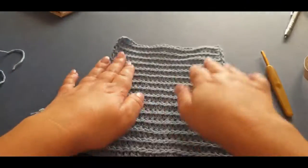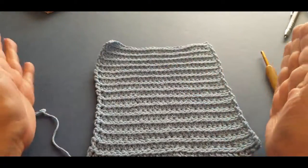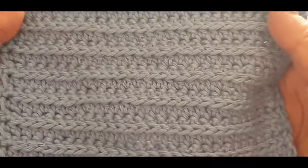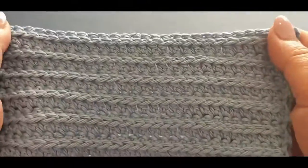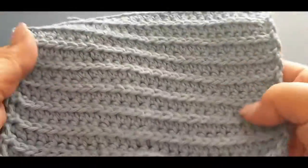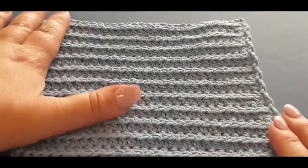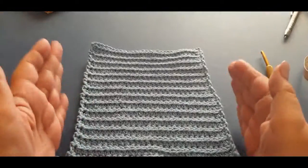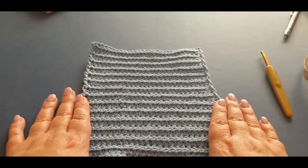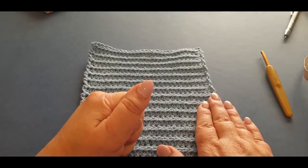Thank you so much for watching. Don't forget to like, subscribe, and share. Check out this gorgeous pattern - I love it. If anybody would like to share their finished pieces, pop over to my Facebook page. We are making more of these over the next few weeks. Thank you so much for watching - ciao for now!